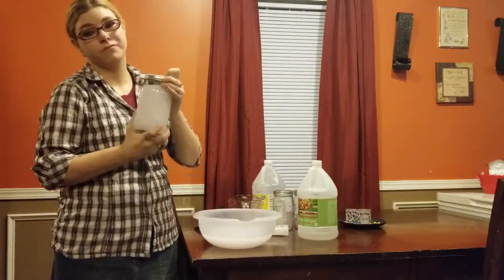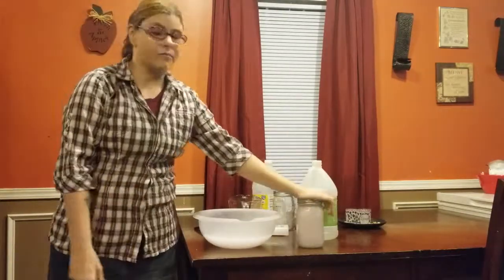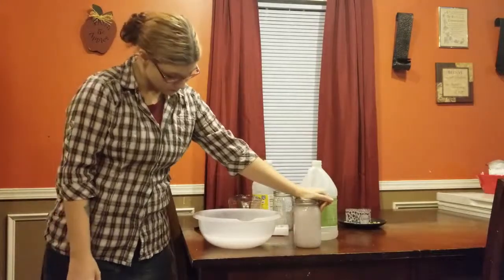Use about half a cup to a cup, depending on how strong you want the smell and how big of a load of laundry it is. That is it — quick and simple! I hope y'all enjoyed this video. If you did, leave it a thumbs up and don't forget to subscribe by hitting that little red button.